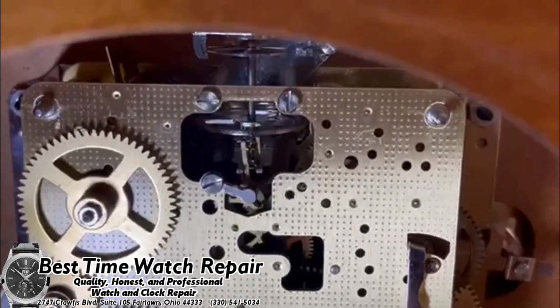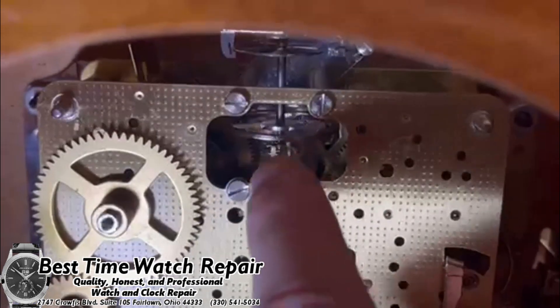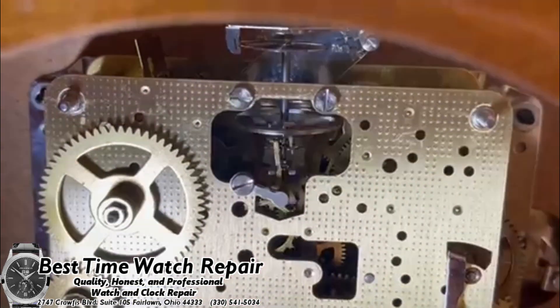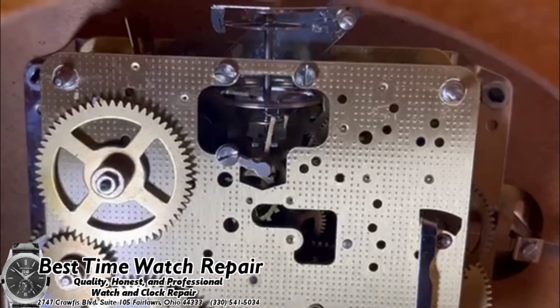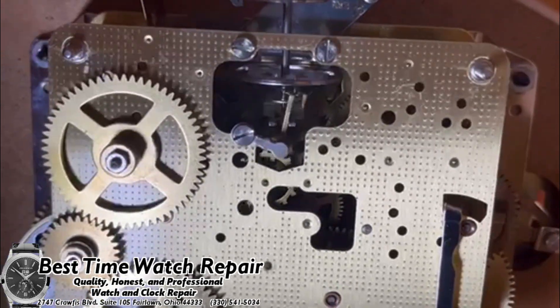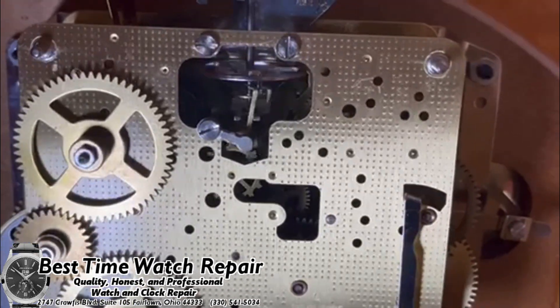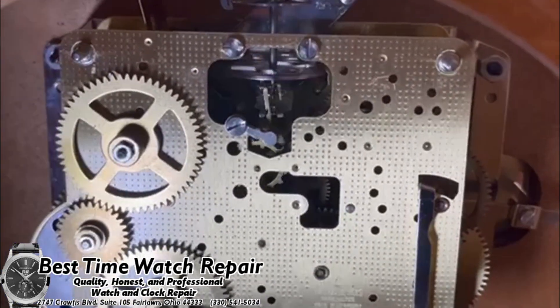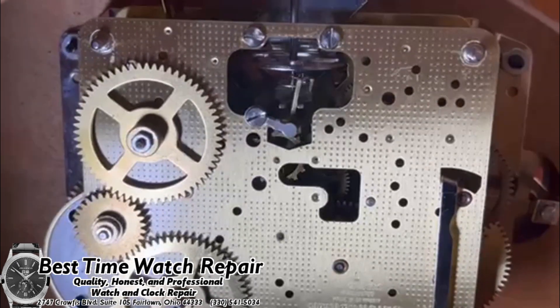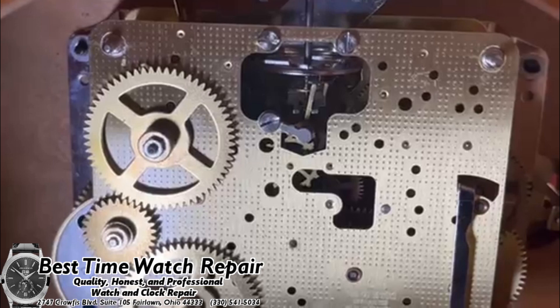These movements are extremely easy to start. You'll just go over and move that balance wheel, and as long as the clock doesn't have any issues, as long as it's fully wound and serviced properly, the clock should start right up. Usually you won't even have this issue — when you go to wind your clock it will usually start right away. They do vary a little bit, of course — mechanical clocks kind of have a mind of their own.